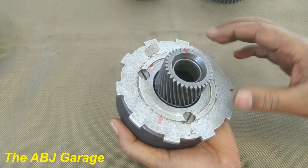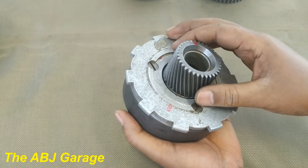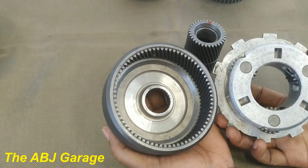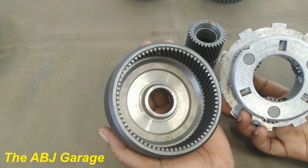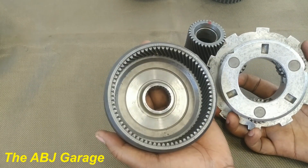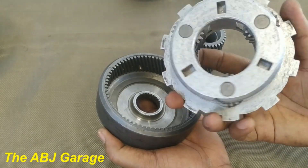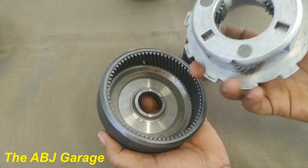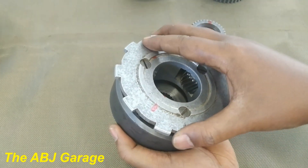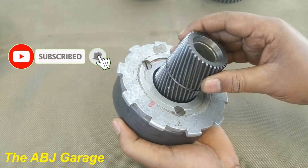That is all we have for you in this presentation. I hope you have enjoyed this video. In the next video, we will be looking at how to determine the gear ratio of the planetary gear unit — we will be calculating the gear ratio, and you will be surprised at how it is calculated, especially how the number of teeth on the carrier will be decided. If you liked this video, please smash the like button. If you are new to this channel, don't forget to subscribe and turn on the notification so you will be notified whenever we come up with another video.